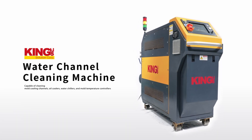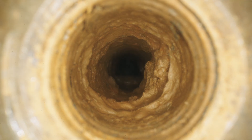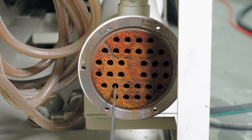Water channel cleaning machine — efficient, chemical-free, and easy to operate. Severe mold scale causing poor cooling efficiency? Is manual scrubbing labor-intensive and time-consuming while acid cleaning harms the environment?